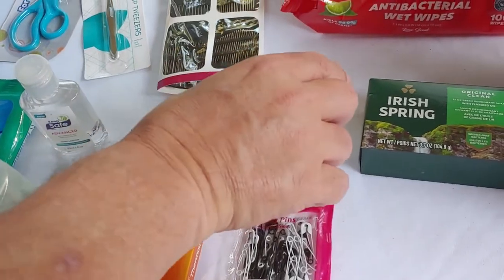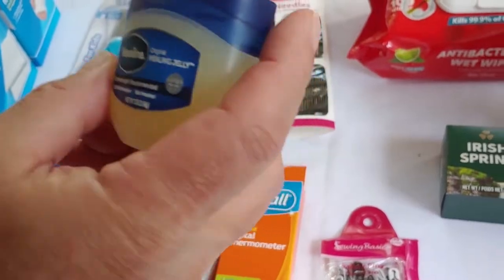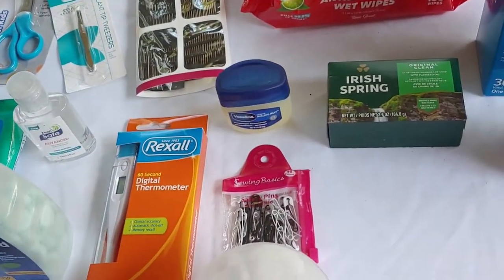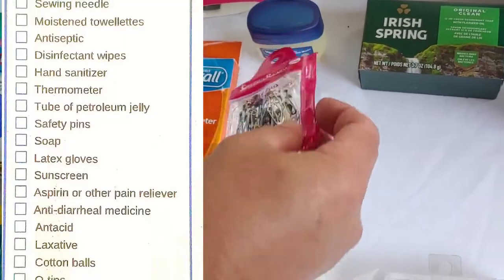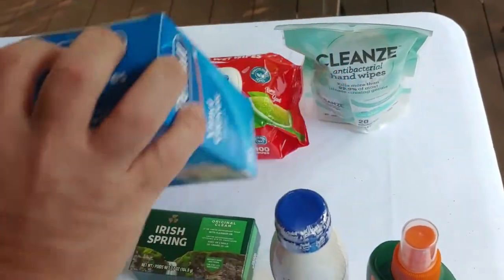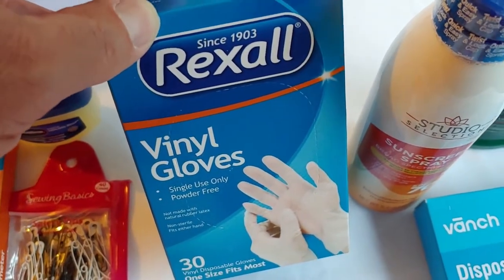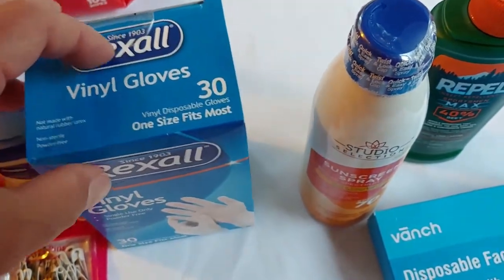The list said a tube of petroleum jelly. They didn't have any tubes so we got a small little jar like that. Then they want safety pins, which is right here, and soap — a little thing of soap. Latex gloves — we picked these up; they were the least expensive and say one size fits all, but if you have big or little hands you may want to consider getting extra large or extra small depending on who's in your family.